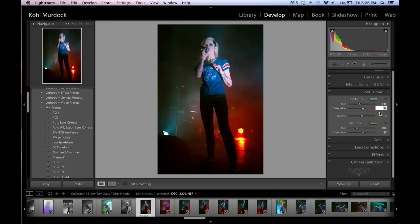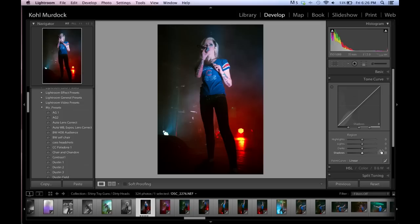I also forgot to lens correct this image, so after I adjust the saturation of my split toning I'll go down and do that. To get the right contrast I tweak the tones and play around with the highlights and shadows.